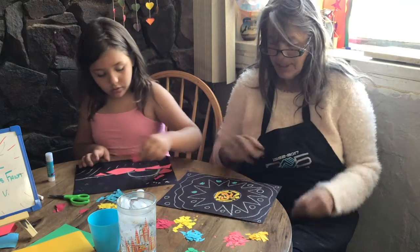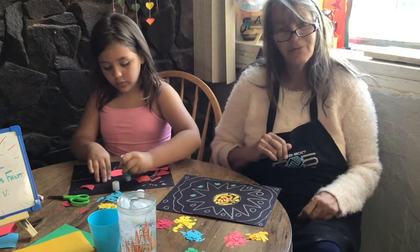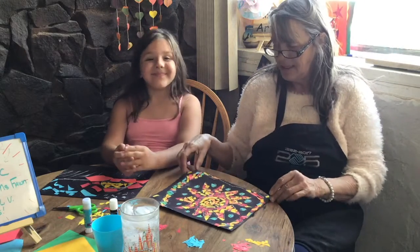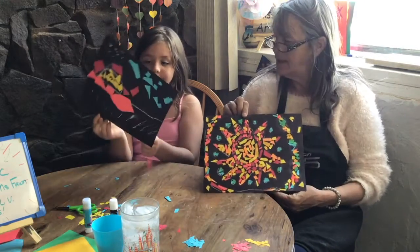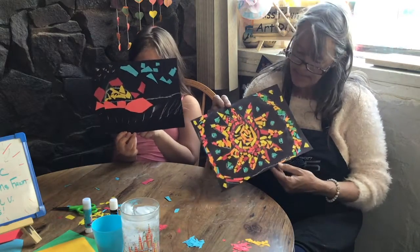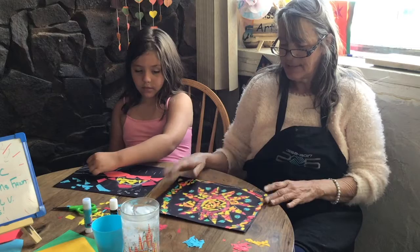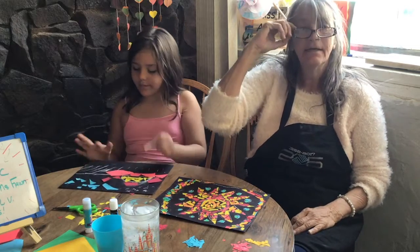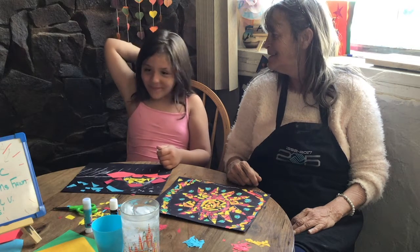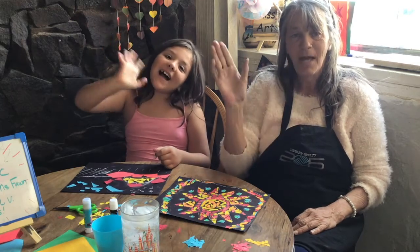Have fun with it, be creative, use lots of shapes, fill it in how you want. All right, I hope you had as much fun as we did on this one. This is what my picture looks like so far, and this is Hazel's picture so far. As you can see, we probably need to glue a few things down a little bit better. You guys have fun with this — we had fun. We will see you again in our next video. We miss you, we hope to see you soon. Love you. Till next time, bye!